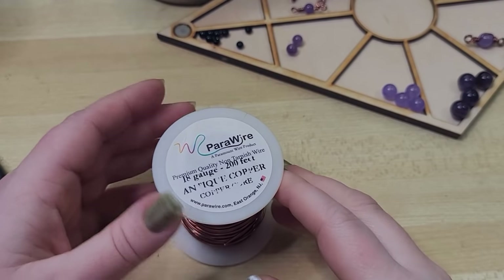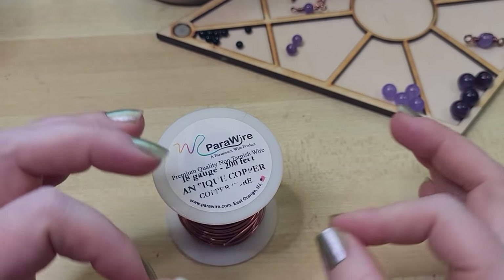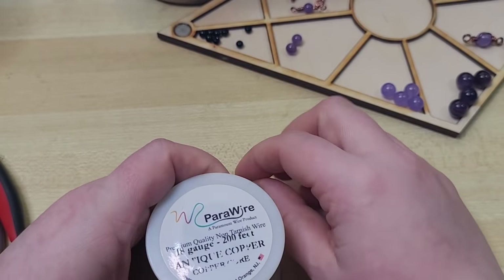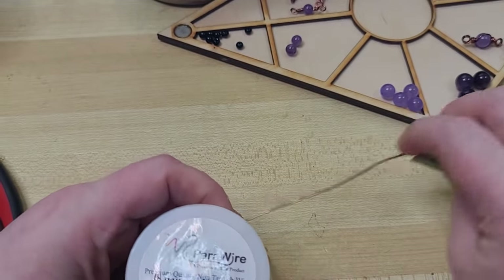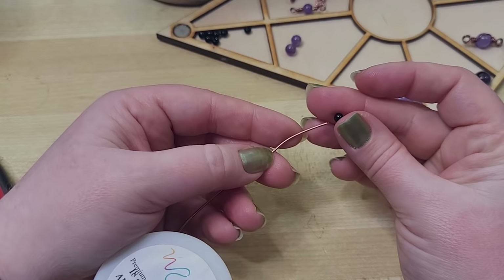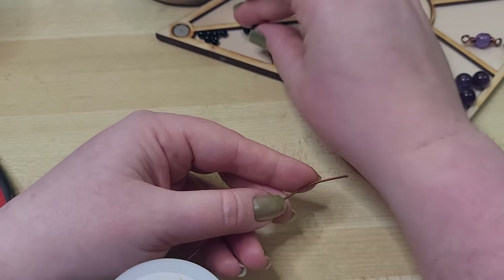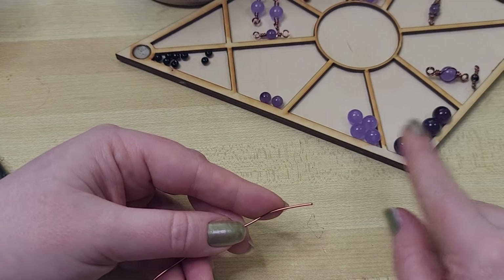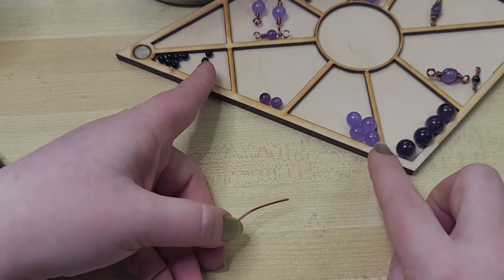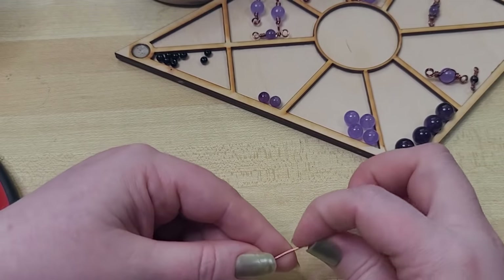When picking a wire gauge to use, I try to go with something as thick as my bead will accommodate without there being a lot of internal pressure. Especially if you're using a faceted bicone like crystal — when you come in to do some bending, it can actually chip the bead from internal pressure. Here I have 4mm, 6mm, 8mm, and 10mm beads in glass and amethyst.